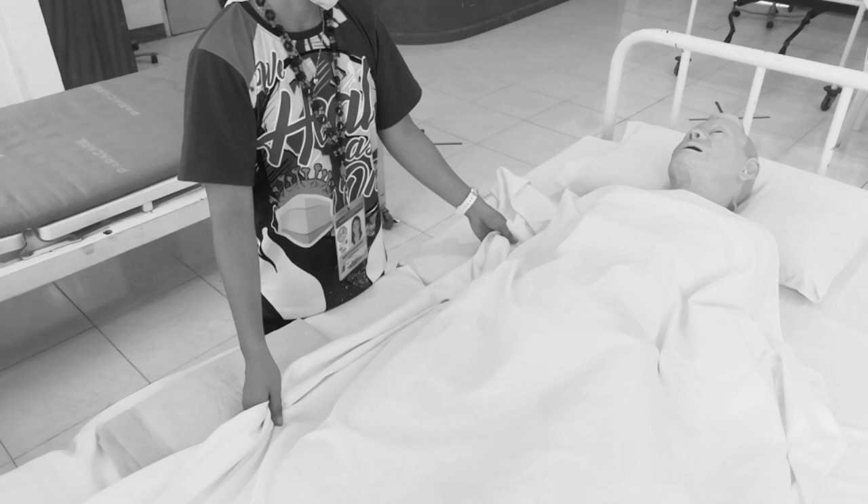Explain to the woman that she may experience itching as the hair grows back — this is to prepare the woman so she won't be surprised by itching after the shaving. This is a normal experience. So you have to explain it clearly.